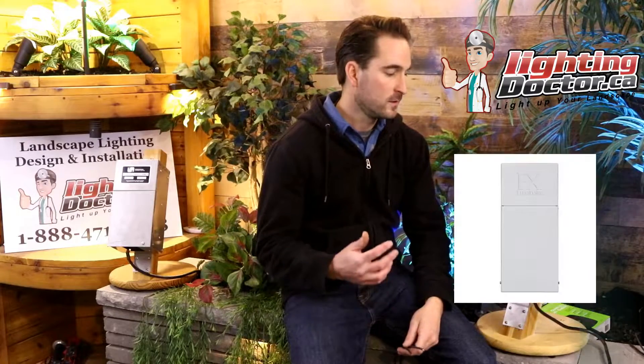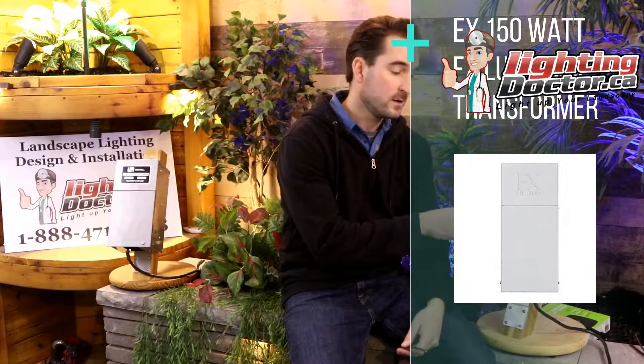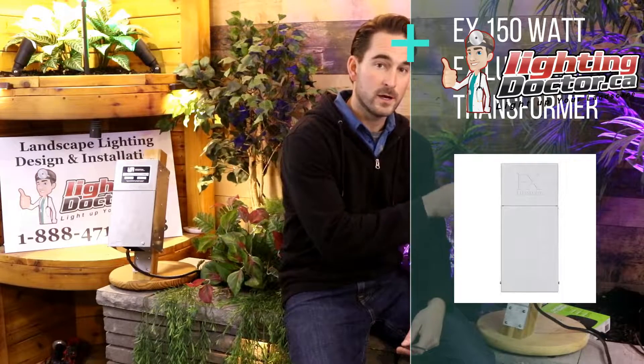If you're looking at a system and you've got more than 12 lights, you might want to upgrade to a slightly bigger transformer. This is the transformer you find in all our premium kits that usually have 20 lights or more. It's a 150-watt transformer, so it's a little bit bigger and you can get up to 120–130 watts on it with no problem running your lights — that's roughly 20 to 25, sometimes 30 or 40 lights depending on what type of light you're using.